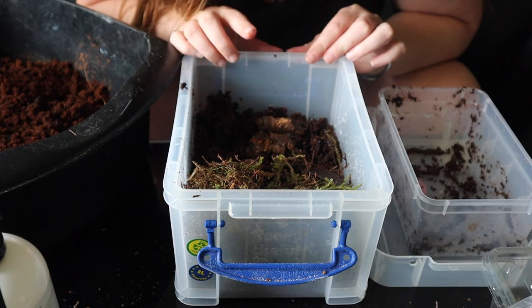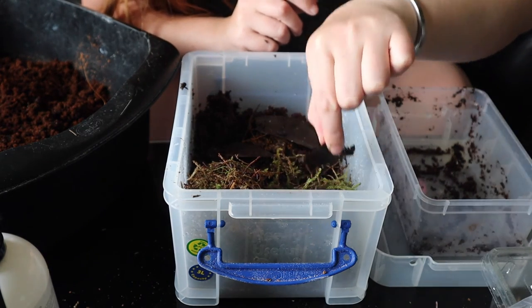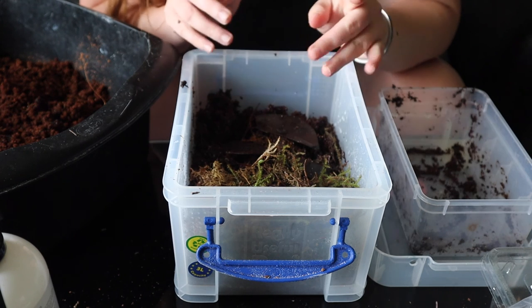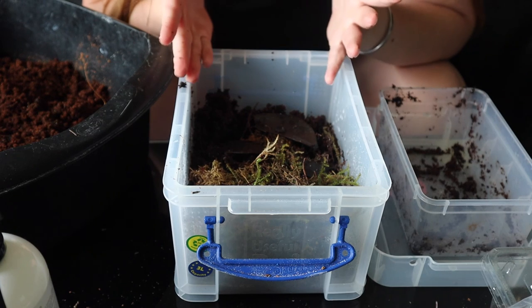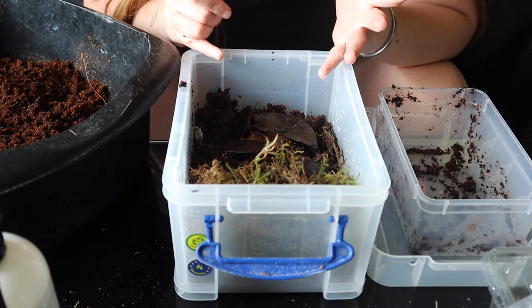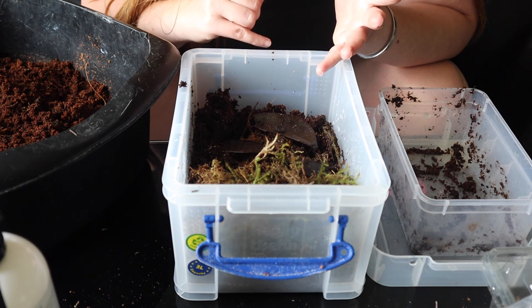I'm just going to leave them to settle in. Once we've done the other enclosures, I'll feed them all so they've got fresh food in here and some leaf litter. As we all know, they are detritivores, meaning that they eat decaying matter — so leaf litter. They've also got lizard shed in here, and the dragon just finished a full body shed so I'm going to grab that. Then we'll do the crystal whites and my panda kings, and then we'll start on the other cultures.